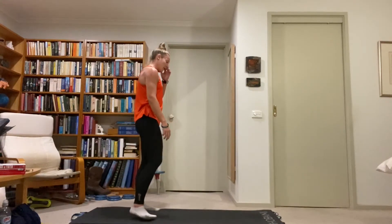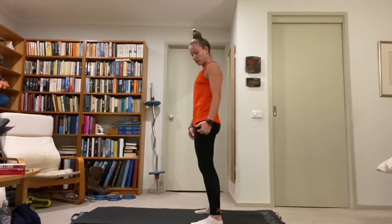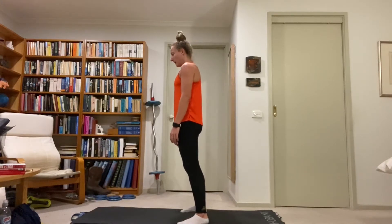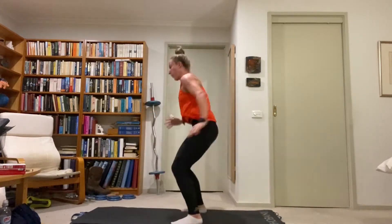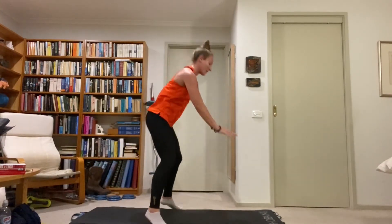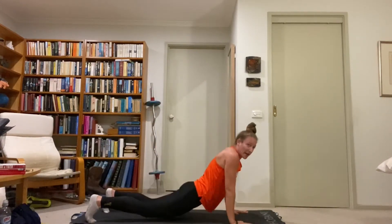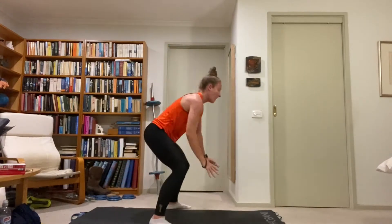180-degree jump burpee — start in the middle of your mat, do a burpee, when you come up rotate 180 degrees, go down to a burpee again. You don't have to do the push-up or get your chest to the ground — just put the hands down and back. Hands down, jump back, jump up 180 degrees. Stick the landing on that twist before you go down, drop the legs back, engage the core in the plank to keep the hips up so we don't let the hips drop to the ground. Catch the landing, 180 degrees, and go back.